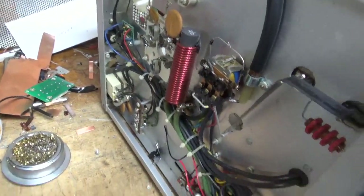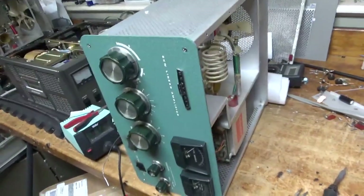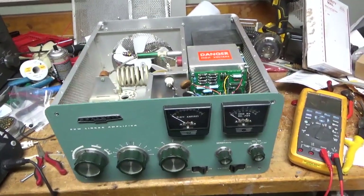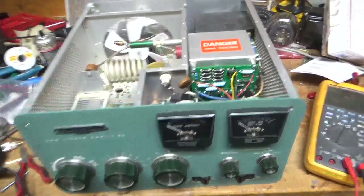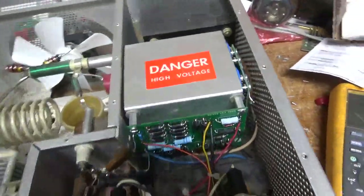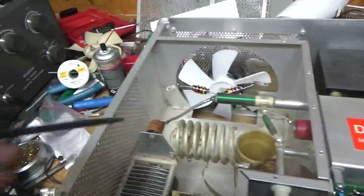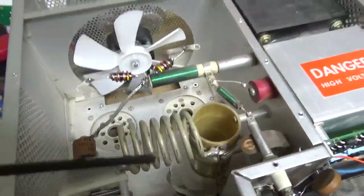I'll be back — see you guys soon, stay tuned. Alright, so I'm back with the completed amplifier, the Heathkit SB220. Harbach metering board, Harbach filter cap board assembly, new plate blocking cap. The air variables are in good condition, band switch in good condition.